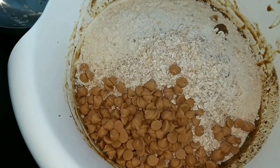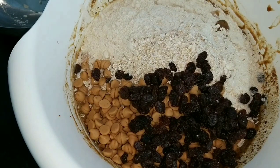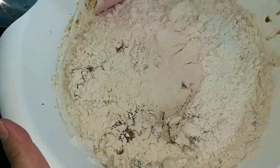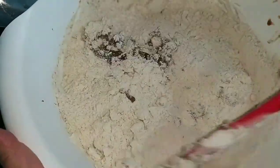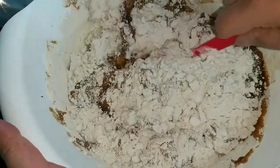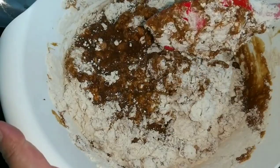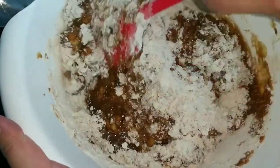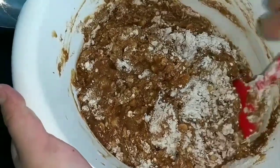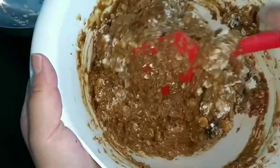I'm adding peanut butter chips and raisins. Since we're folding the add-ins, switch from a whisk to a spatula. Mix just enough so the wet ingredients cover the flour and oats — do not over mix. The technique is called 'cut and fold': cut through the middle and fold carefully. Be patient and take your time.